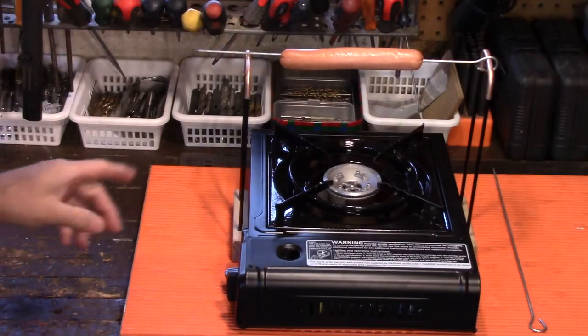Plus it's a nice little project for a lot of you that are handy and you want to do something out in the shop — something like this is very easy to make. I'll show you how to make all this, but first let's take a look at what's going on here and cook a hot dog. Let's get started right now.